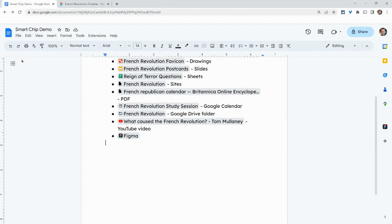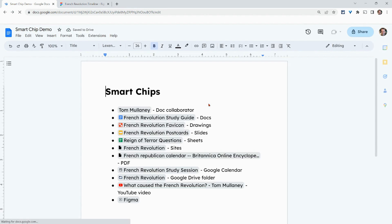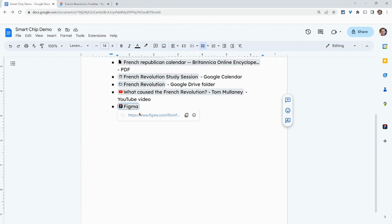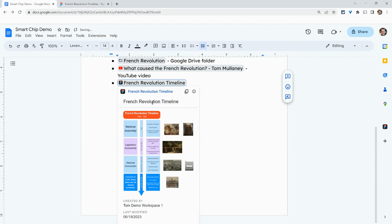I think it'll actually say the title now. The title is out of date, so let's update that. And it is now a FigJam smart chip. When you click on it, you do get this little preview.